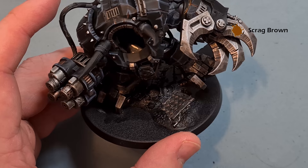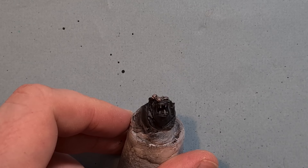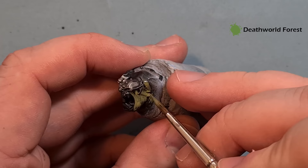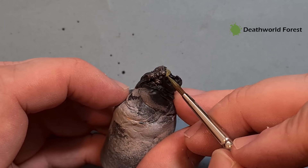We'll do the skin next. One of the reasons I kept the head separate is it's easier to show you how to paint it. What we want to do is paint all the skin - I'm doing this with Death World Forest as a base. You can see it's going on, but it will probably need a couple of coats. Just be careful going around bits you've already finished and around the mouth.